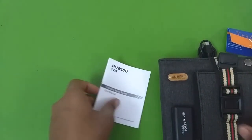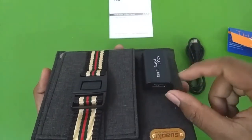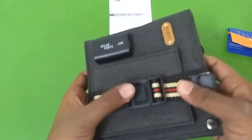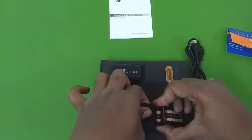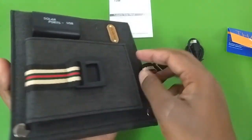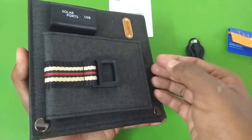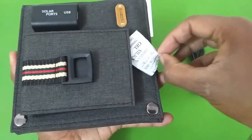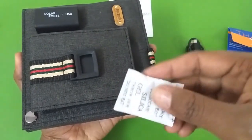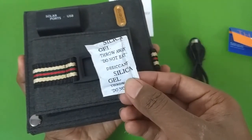On top there is the charge controller or voltage regulator which outputs 5 volts and about 2.2 amperes as the company claims. You will also get this small pocket for storing your phone or a power bank. A more practical way of using this is to first charge a power bank and then use it to charge your phone, though you do lose a lot of energy in that two-step process.